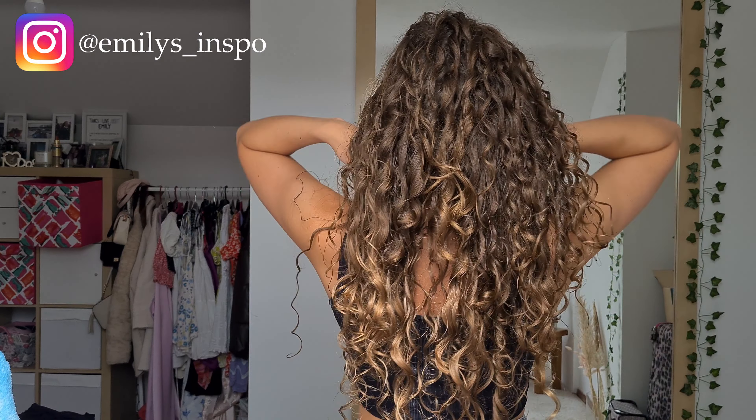I did say at the start of the video that I really liked it, and this is the result — I'm very, very happy with it. I would highly recommend it. Thank you so much for watching, I hope it was helpful. Remember to subscribe and I shall see you next time — bye!